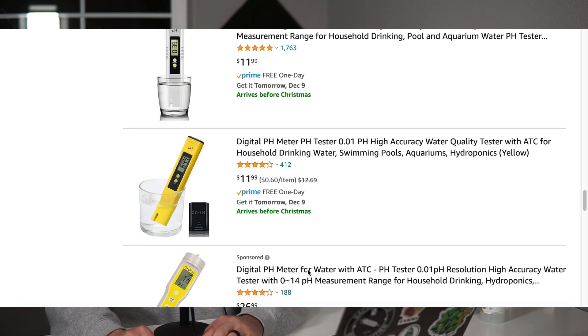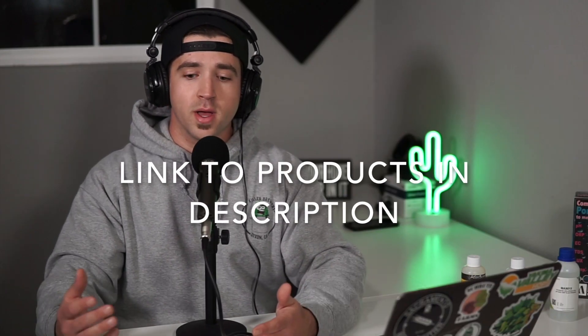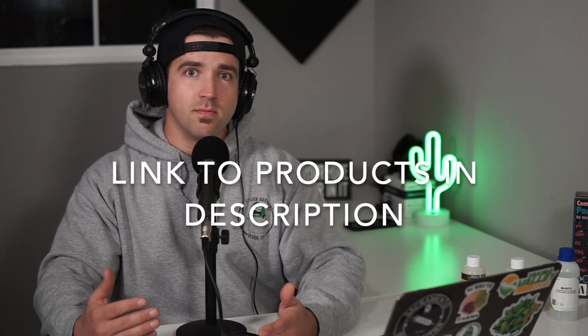Pro number three was probably one of the biggest selling points for me personally, and that is the replaceable probe feature. What sets this apart from the rest on the market is that you can easily replace the probe at a fraction of the cost of the unit. This basically future-proofs it for you. If anything goes wrong, more than likely it's going to be the probe, and you have the ability to change that. A lot of other pH meters do not have this feature, so if the probe goes bad the whole thing is worthless. With this unit you can just buy another probe on MoreBeer, Amazon, or wherever and you're good to go.